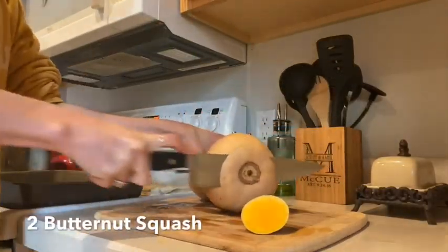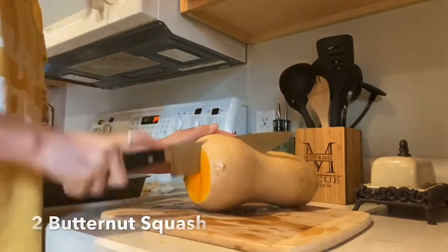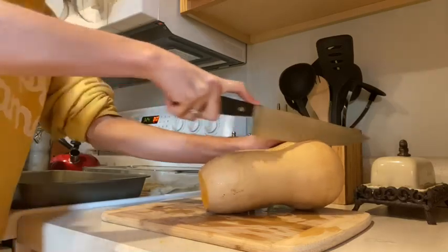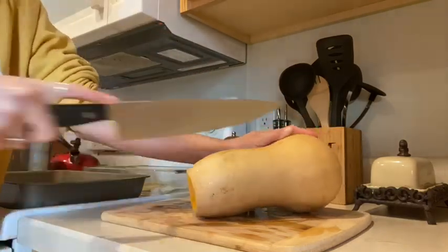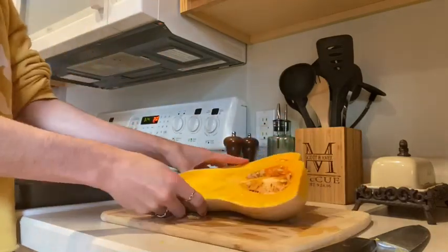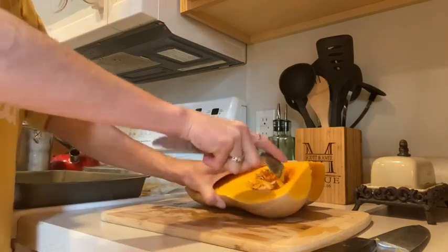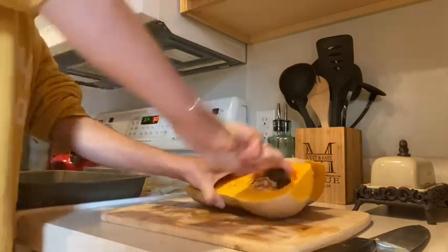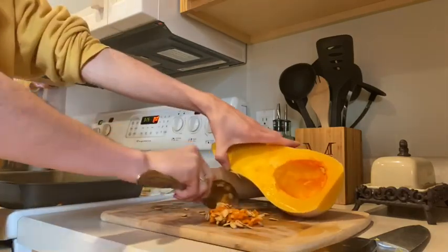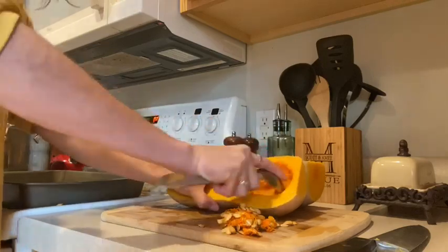I am so excited for you guys to try this soup — it's delicious, you are going to love it. So the first step is to preheat your oven to 350 degrees. You're going to cut these butternut squash, after you've washed them, take all the seeds out and get them ready to be roasted. They are going to be roasted in the oven at 350 degrees for an hour.